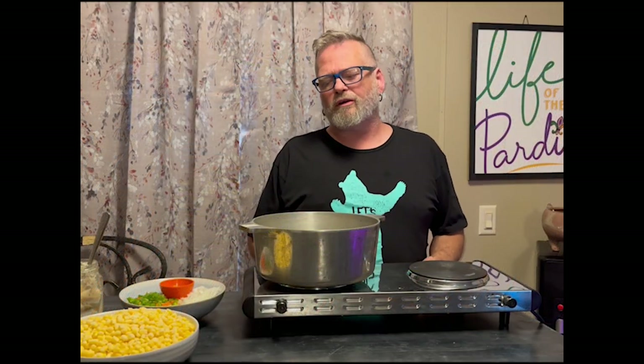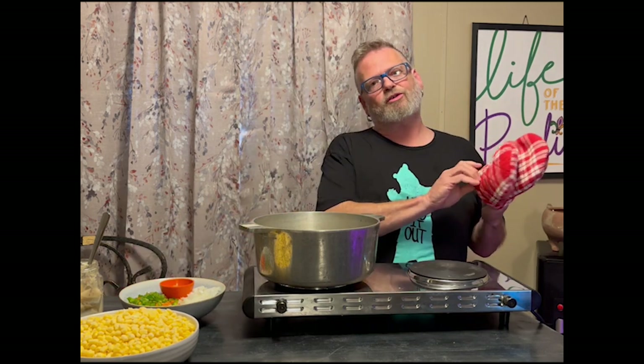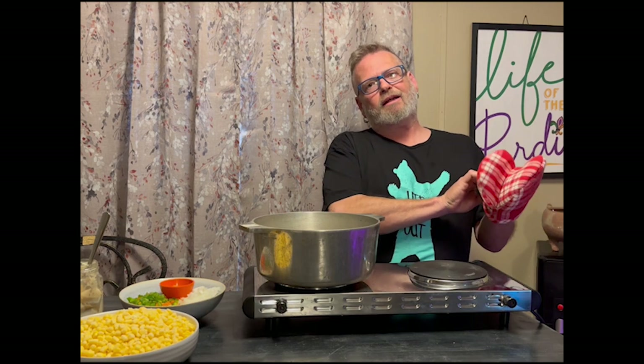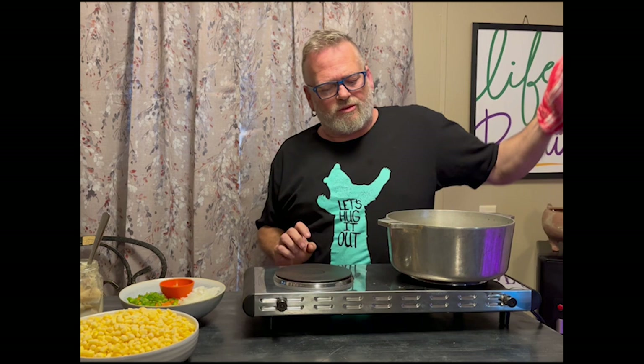Hey guys, I'm Chuck and welcome back to Old Southern Kitchen and Garden. Today I was going to cook a corn mokshu. A lot of you will not be familiar with what corn mokshu is. Basically it is a Creole and Cajun dish that's known mostly throughout Louisiana. It was actually a dish that was brought through with the Native Americans and the Cajuns when they got together and cooked.